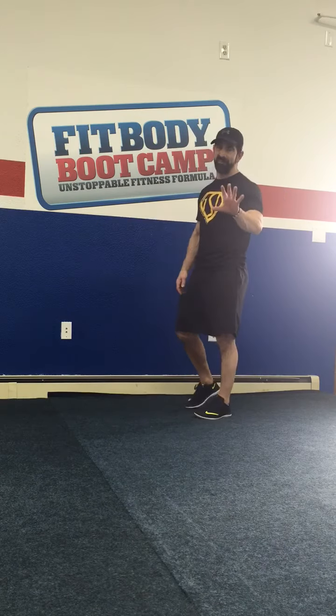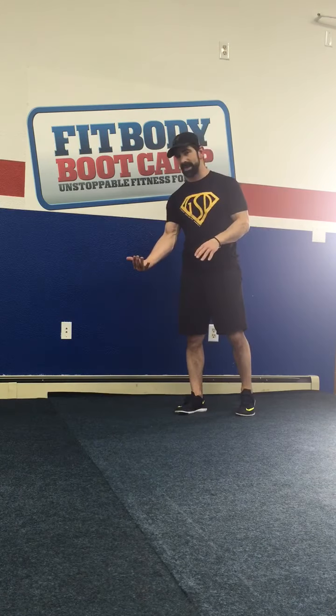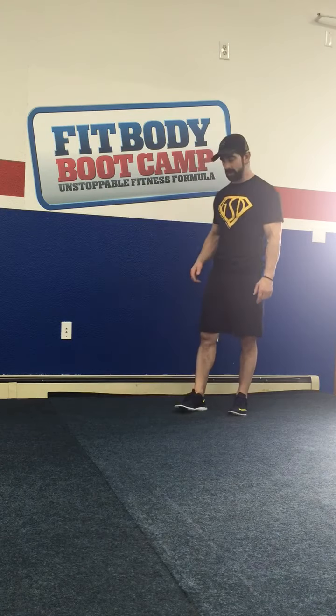There are five movements that we do on the front. Then we go to our side and do four movements on that side, flip over, four on that side, and finish on the front for the final movement.